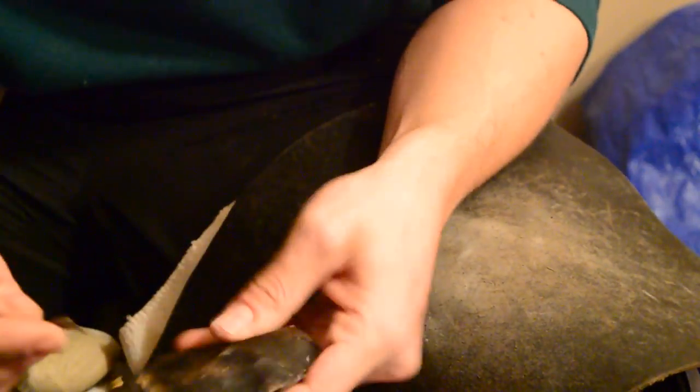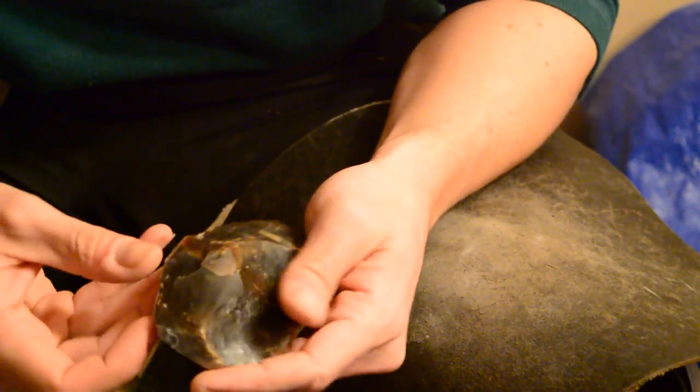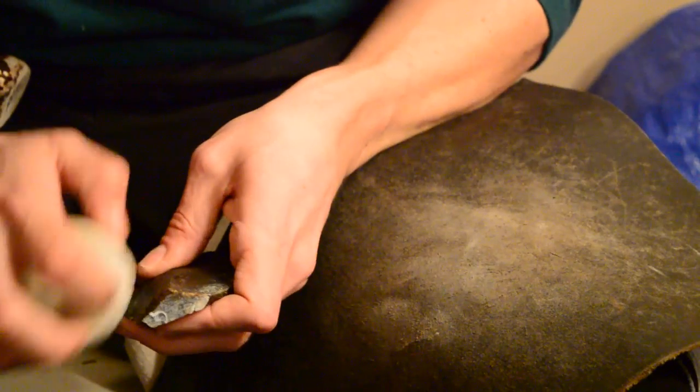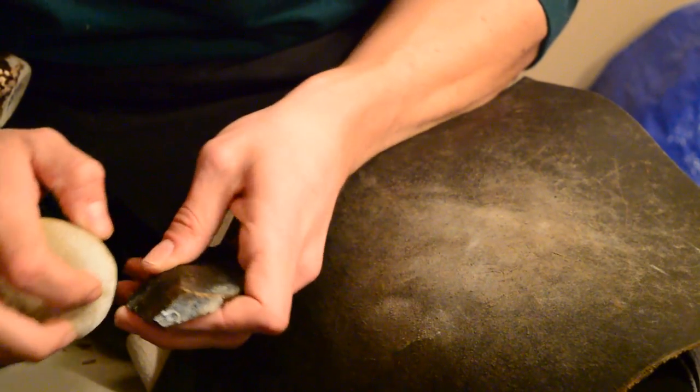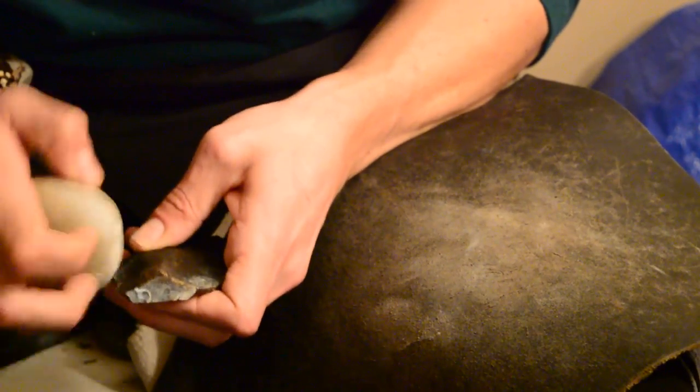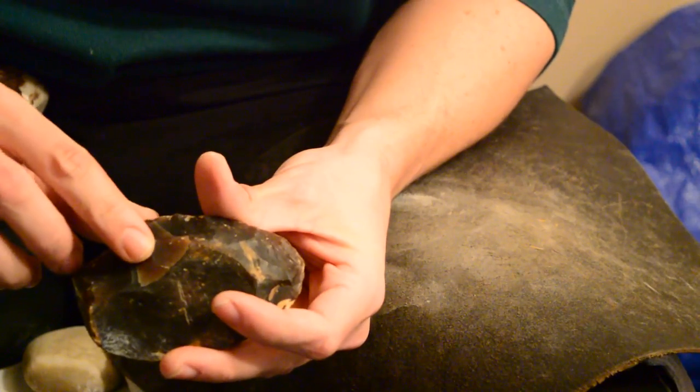We've got a lot of little step fractures in here. It's making this lump pretty hard to access right now. One of them is going to work. I'm going to work on making sure that we do it — something like that!